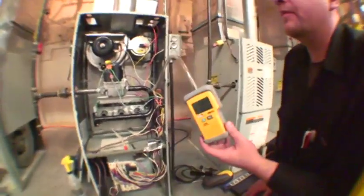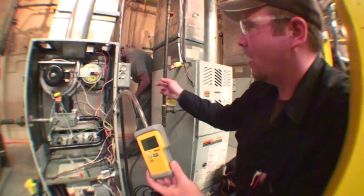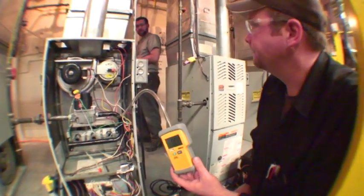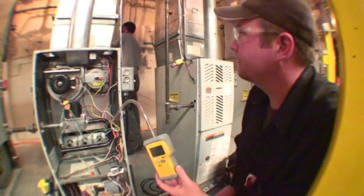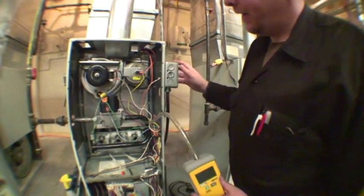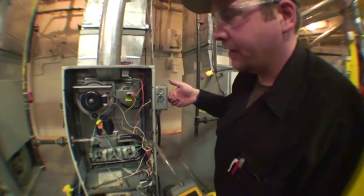This whole time we've been performing this changeover on the furnace with the power disconnected and locked out, obviously for our safety. We need to plug in. Darren now has the furnace plugged in. With the furnace plugged in, we are going to flip the service switch, energizing the furnace.